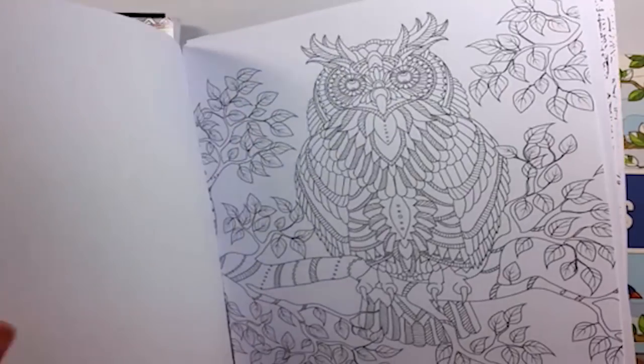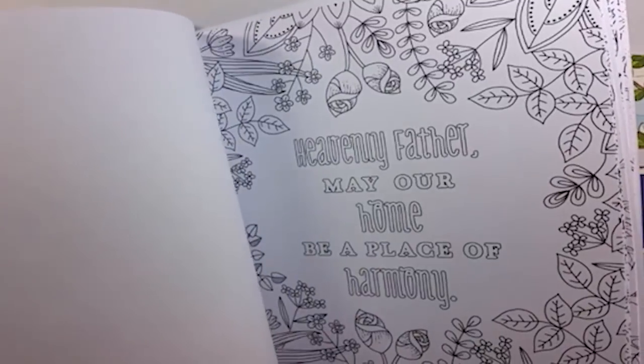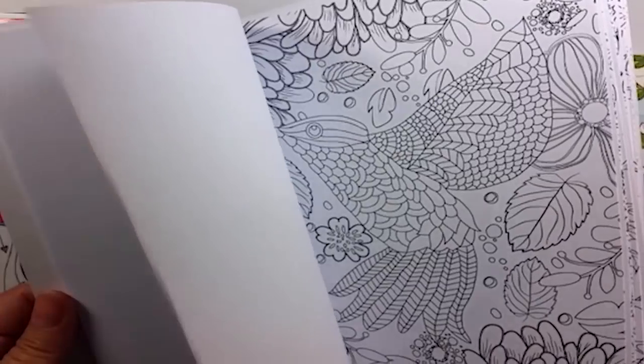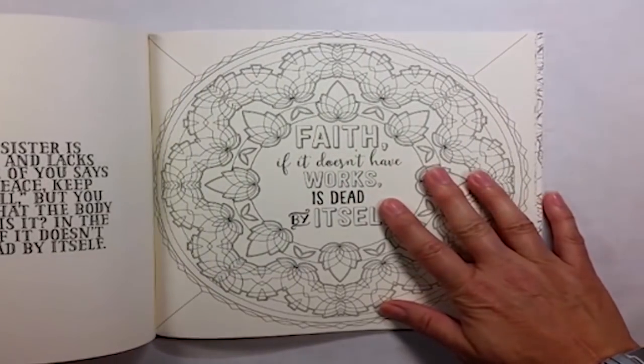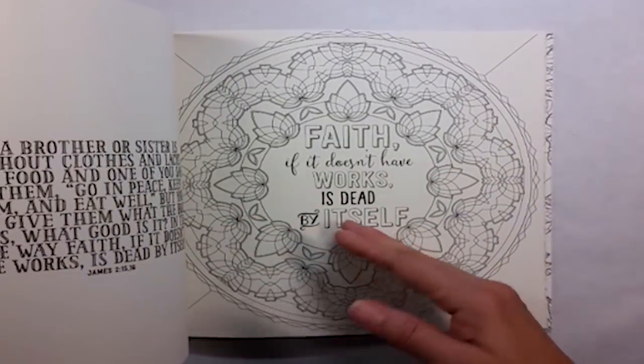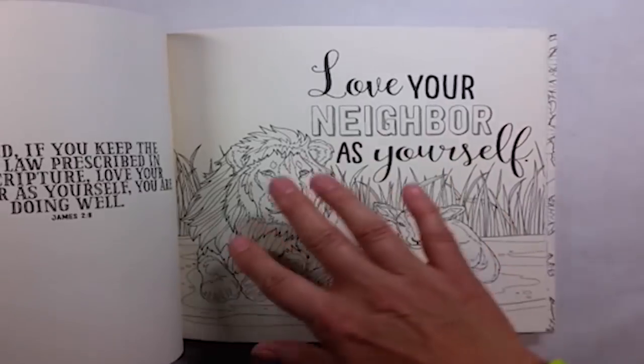Don't forget, there are tons of pinned ideas on Pinterest, lots on Instagram, and a lot of other places online. Now that you have picked out your favorite coloring book and you're ready to sit down and color, is there something you need to do first before you get started? I'll show you what I like to do with mine.